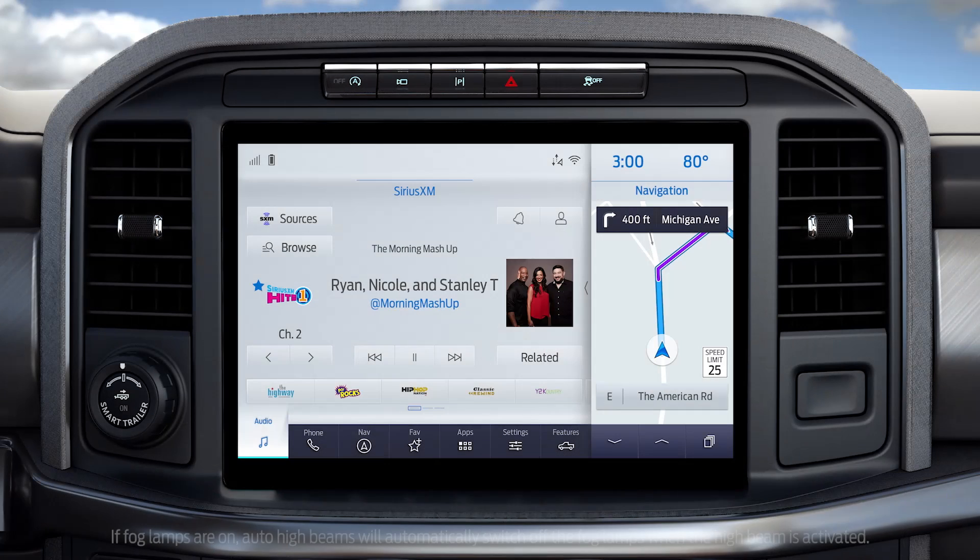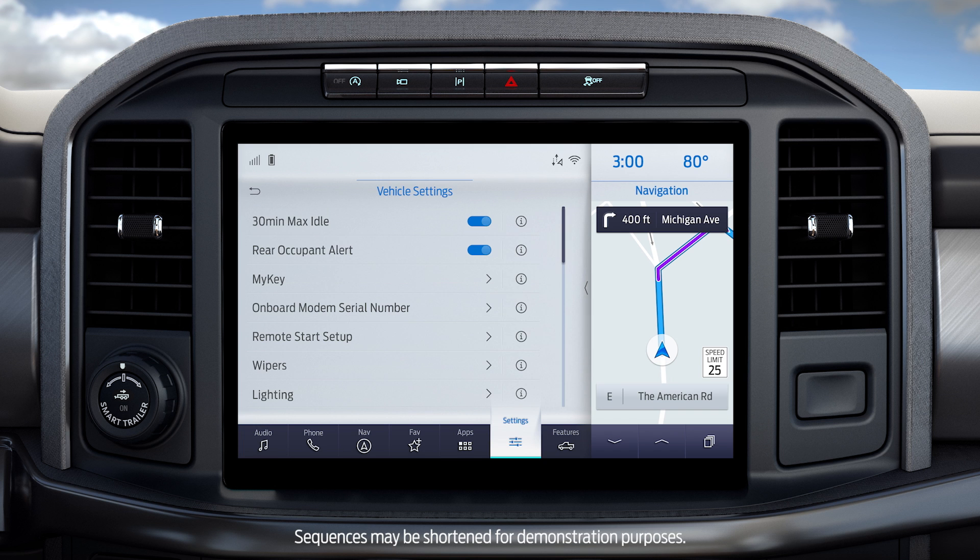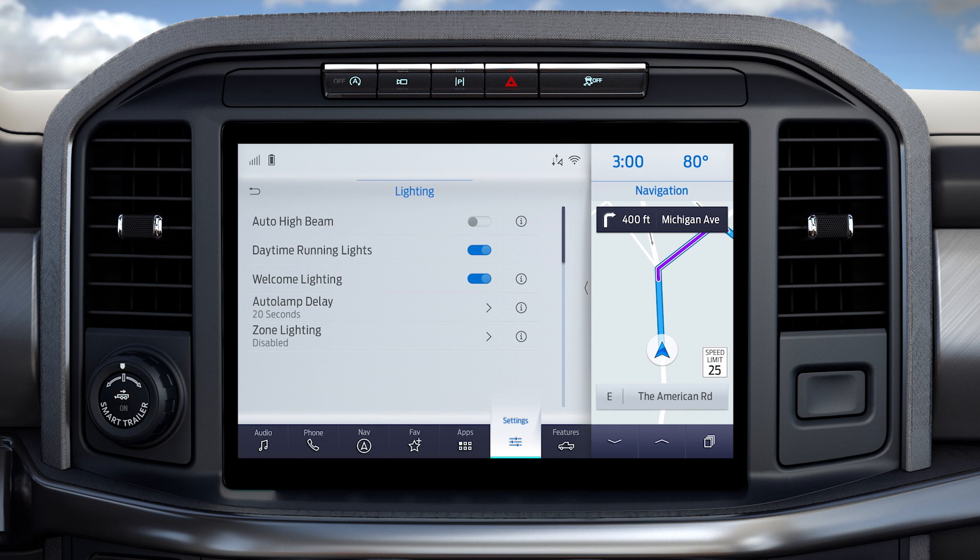Here are a few tips on how to use them. You can turn auto high beams on or off through your touchscreen — go to Settings, then Vehicle, then Lighting, and toggle the switch to turn auto high beam on or off.